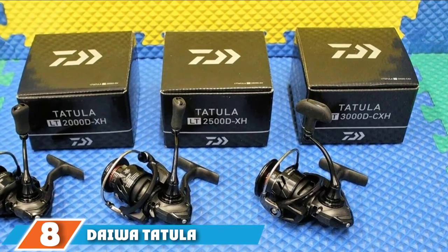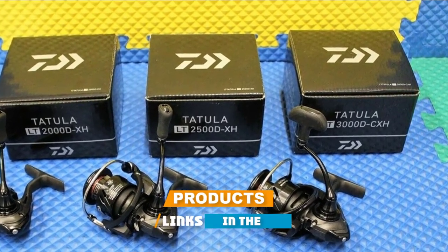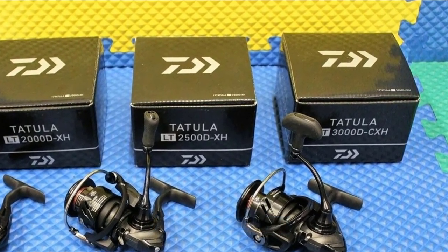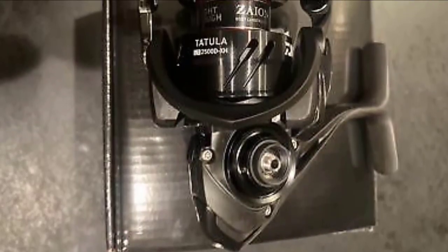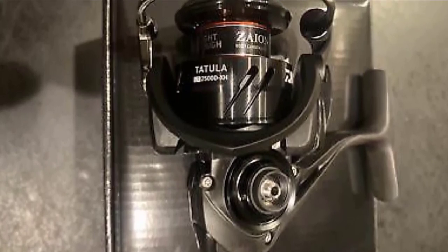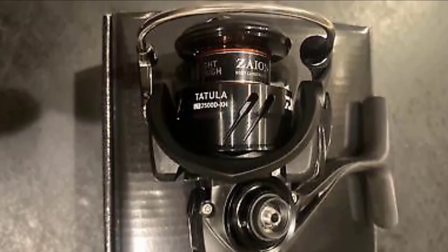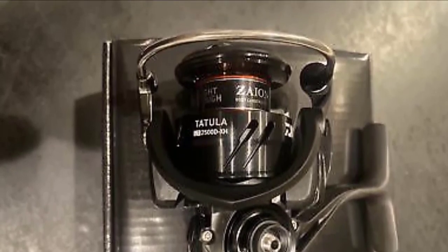The number eight position is held by the Daiwa Tatula spinning reel. The body is made with high density carbon that ensures the Daiwa Tatula spinning reel is stronger and can be cast in any fishing condition. The material is lightweight but extra strong to help manage the strain of a fighting fish. The air rotor design also evenly disperses the pressure throughout the entire body for better balance and a smooth, flawless feel.